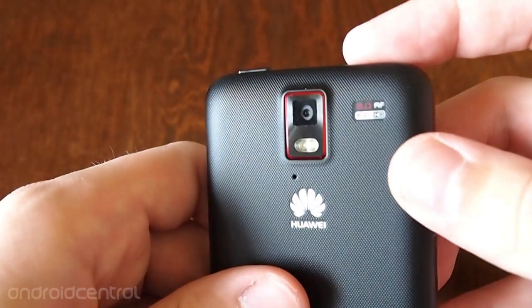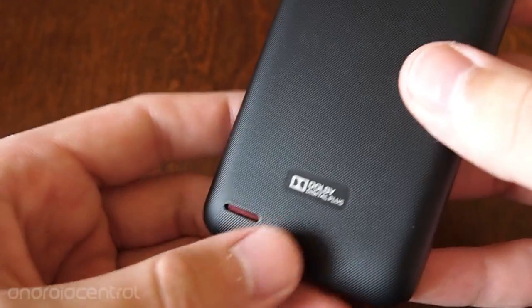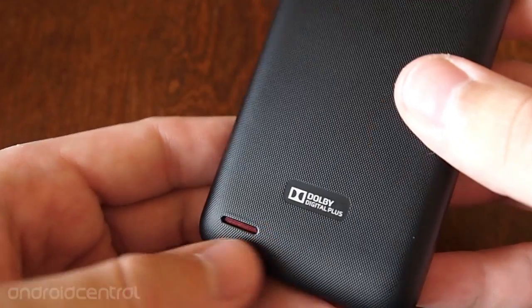Around the back, we have the 8-megapixel camera with dual LED flash, a secondary microphone, some Dolby branding for some reason, and a speaker down at the bottom.